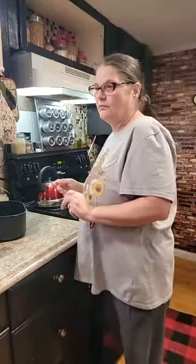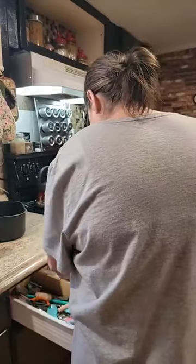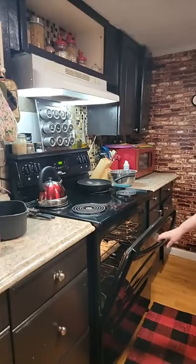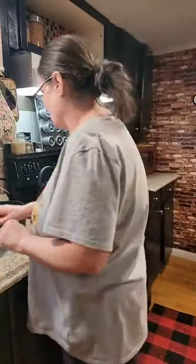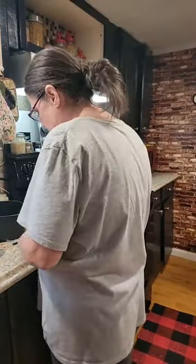Good morning, everybody. Welcome back. So we're going to make breakfast. I've already got my biscuits going — they're fixing to come out of the oven. I'll give them just another minute. This morning, I'm making tomato gravy and biscuits with bacon.